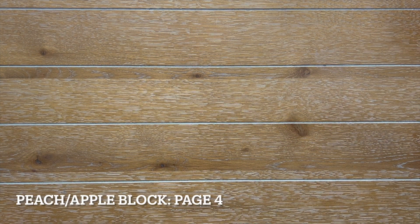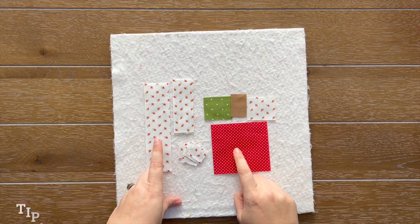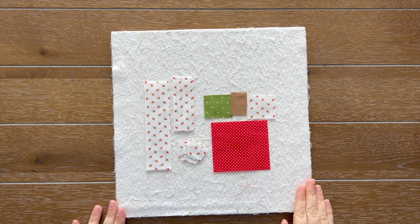I'm using this gray with the alphabet on it — an older Cory Yoder print from her Strawberry Jam collection. I thought this would be so cute as my mason jar body. Then you have the rest of your background pieces. What we're going to do to avoid any confusion is make our fruit block first, then go back to the main pattern and make the spool portion of our block. This will just help you stay organized and reduce any confusion you may have.